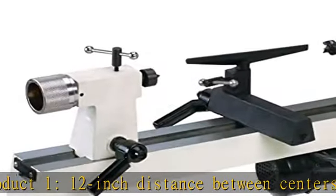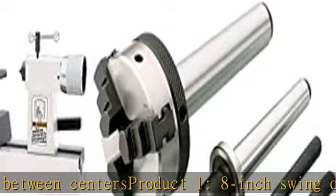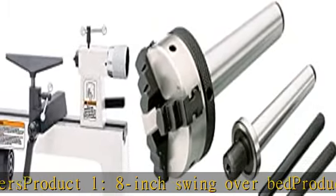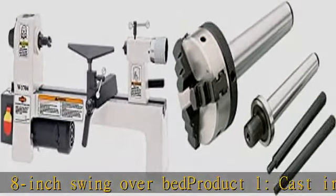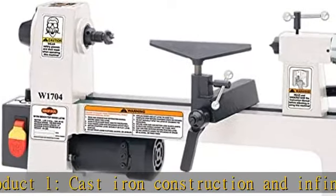Product 1: Cast Iron Construction and Infinitely Variable Speed Control. Product 2: 2 Inch Diameter 3 Jaw Mini Lathe Chuck. Includes MT No. 1 and MT No. 2 Arbors and Wrenches. See more product details in the description to get this product today at the best price.